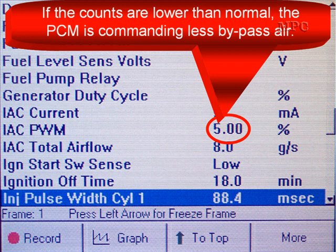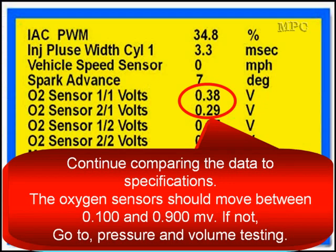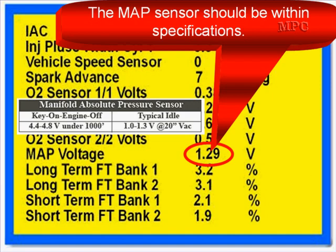If the IAC counts are lower than normal, the PCM is commanding less bypass air, and you'll want to check for vacuum leaks. Continue comparing the data to specifications. The oxygen sensor should move between 0.1 and 0.9 volts. If not, go to fuel pressure and volume testing.